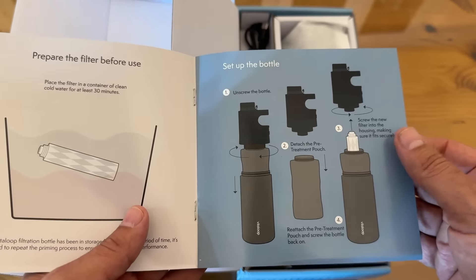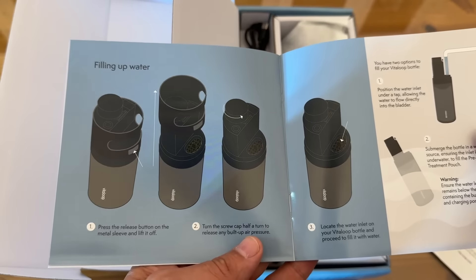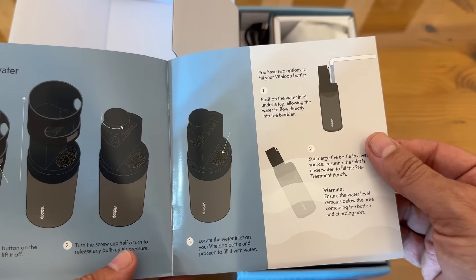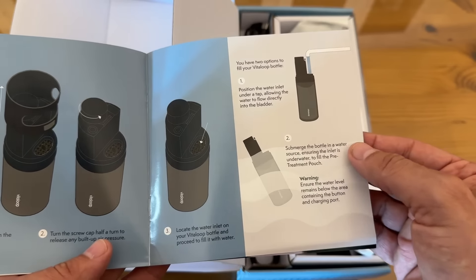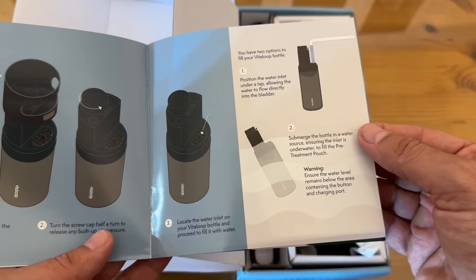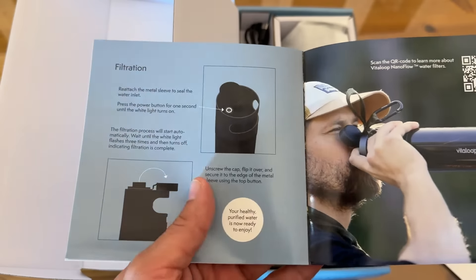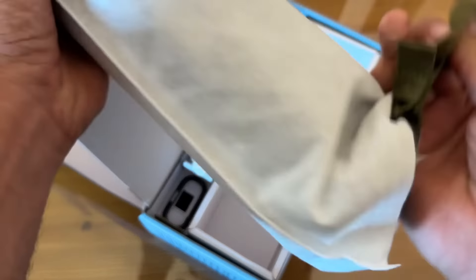To set up the bottle, unscrew it and put your filter in, then fill it up. You can position it at the inlet of a tap, allowing the water to flow directly into the bladder, or submerge the bottle, ensuring the water inlet is underwater. This thing is a really neat design.